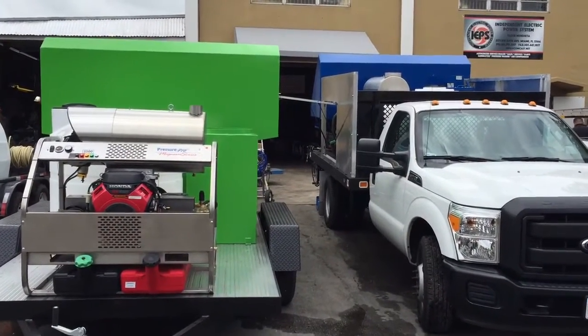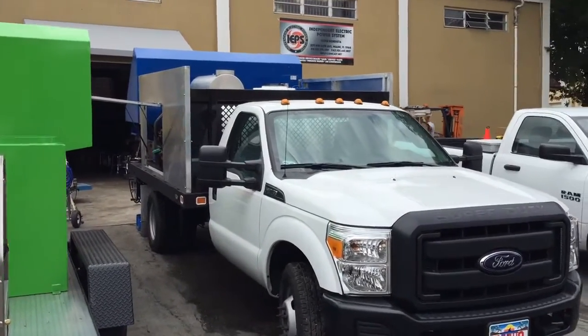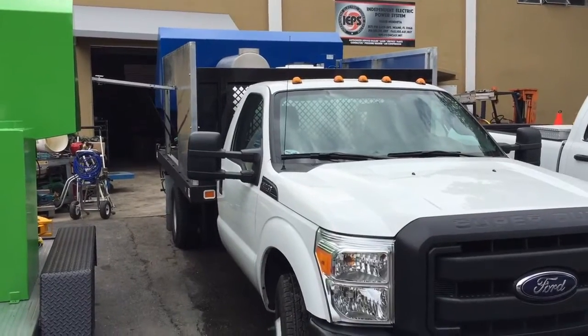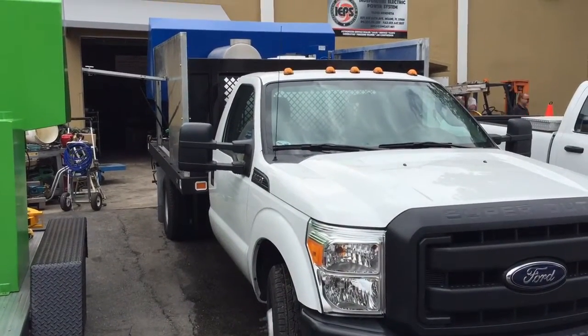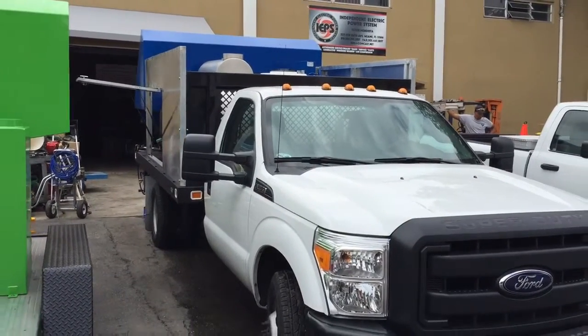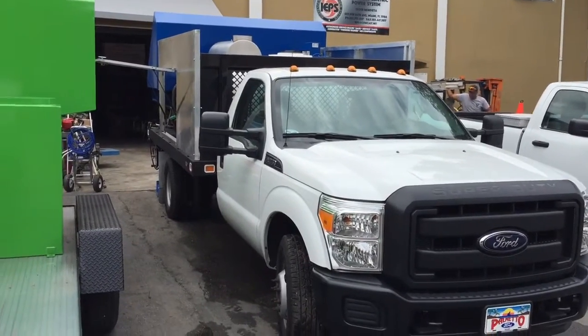Hi, this is John Conway, President of Sparkling Bins. Here we have two of our latest bin cleaners going out to the Midwest this weekend. The one on the right is our truck-mounted universal two-bin style lifter. It also has 360 Extreme Spinning Heads. This is mounted on the back of a flatbed and it's going out to the Midwest as well.